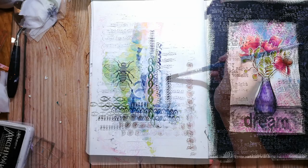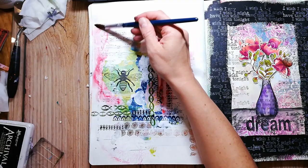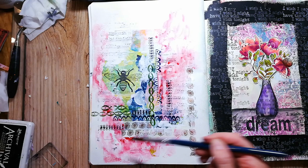I now go in with some more paint. I have no idea which colors I was using — I believe it must be the Arteza watercolors, but I'm not sure. These are watercolors, not acrylic paint. I like to use them in my mixed media artwork; they're not so great for pure watercolor work.